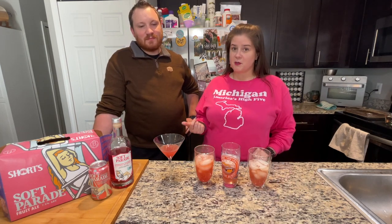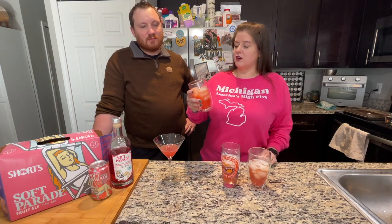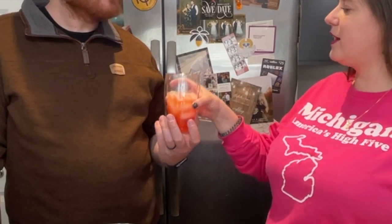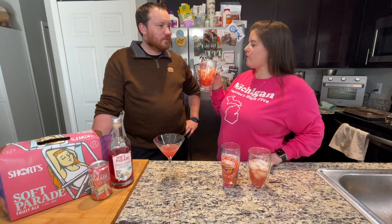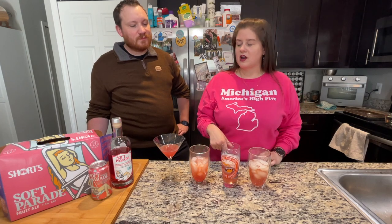The next one is the Soft Parade Strawberry Collins. This is the Soft Parade Vodka, lemon juice, simple syrup, muddled with fresh strawberries, and then topped with soda water. That's refreshing, it's light — like I could drink that all day on a hot summer day. Might be making this for the boat. I could drink that all day. Just top it with some slices of strawberry, that would be delicious.